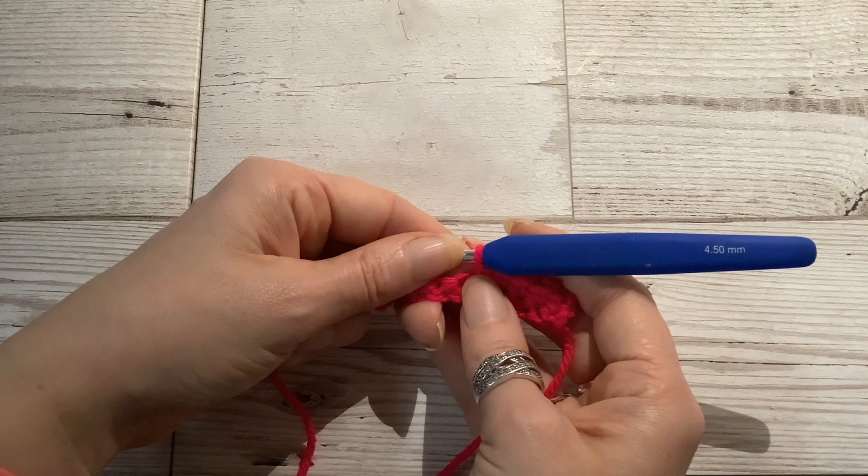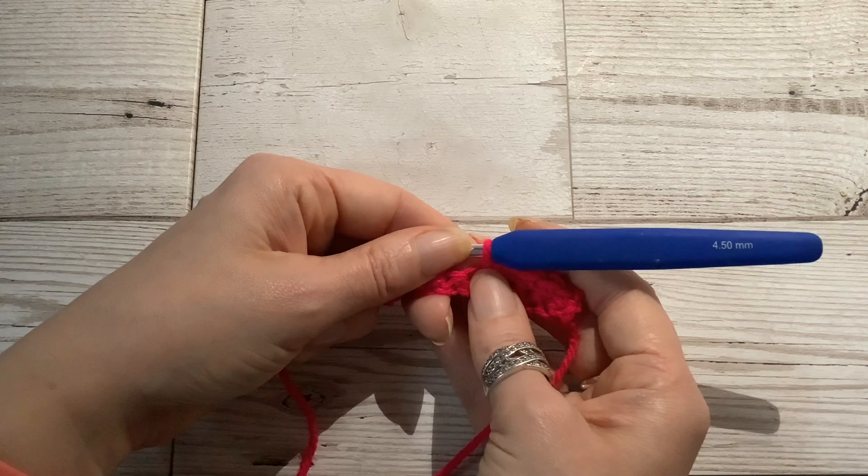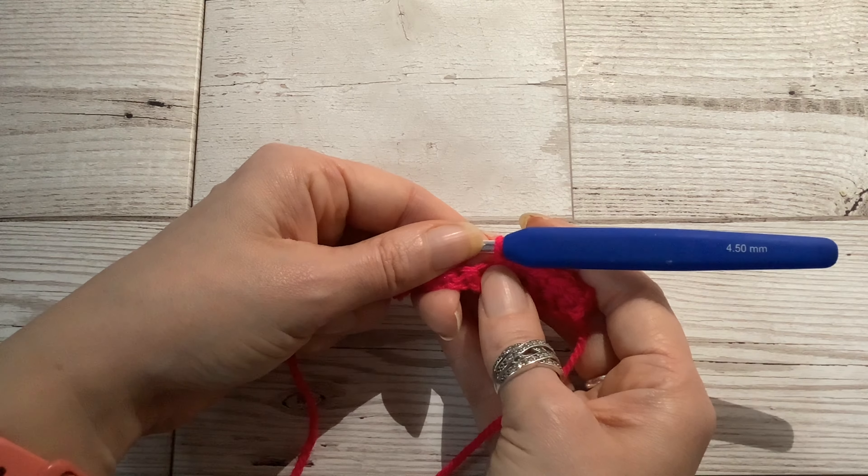Welcome to the fifth Hayley Roxana Crafts quick crochet video, where I share information, hints and tips on one area of crochet in a short video. In this video I'm focusing on how to do double crochet stitches in UK terms. In US terms these are known as single crochet stitches.